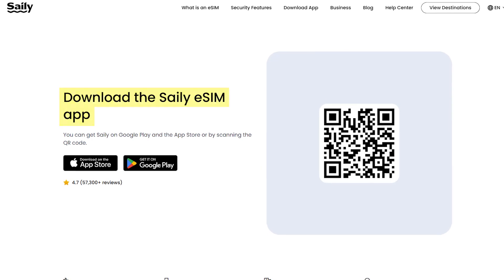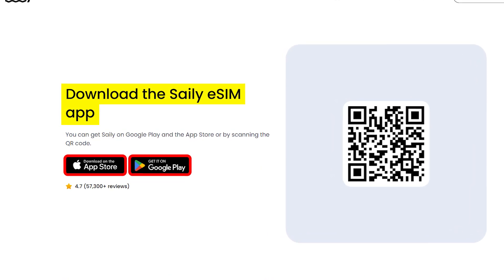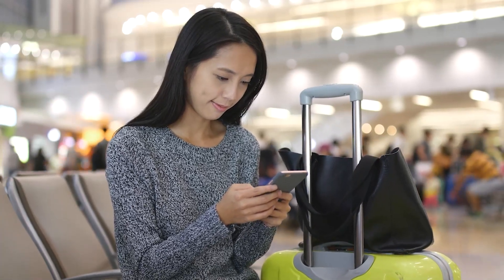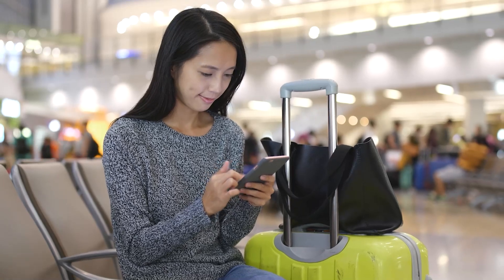Getting started with Sailor eSIM is super simple and only takes a few minutes. First, you'll need to download the Sailor app, which is available for both iPhones and Android devices. Once you have the app, you can browse through the available data plans and choose the one that best fits your trip, whether you're visiting just one country or traveling across multiple destinations. Activating your eSIM is quick and completely digital — just follow the activation steps in the app, and your phone will automatically connect to the best available network as soon as you land. Unlike some eSIM providers that require a new installation for every trip, Sailor lets you install it once and use it across multiple destinations.